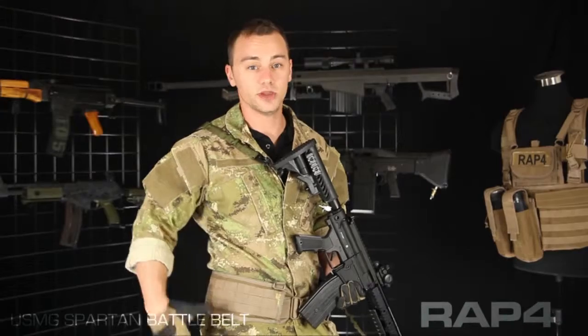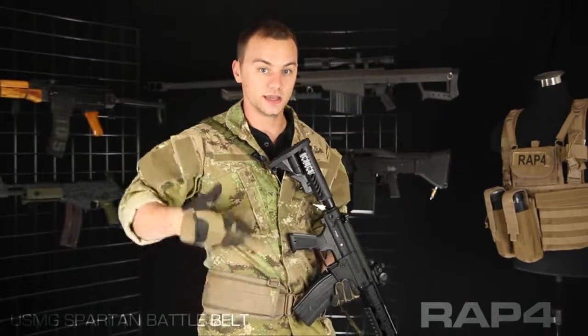It comes with four D-rings to attach to a suspender system if you so choose. Suspender systems can help you not only keep your belt from twisting but keep it up, as well as providing more area for kit on your person.